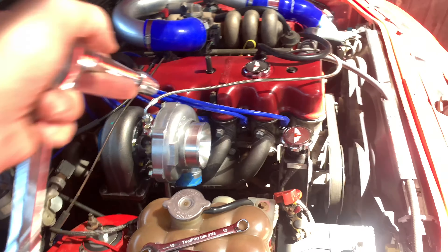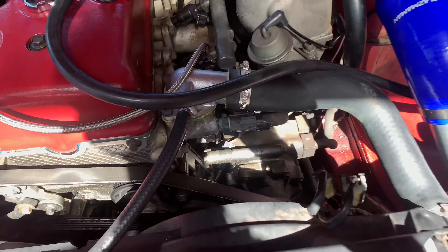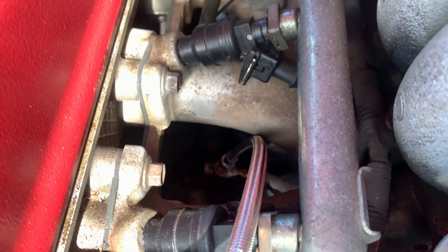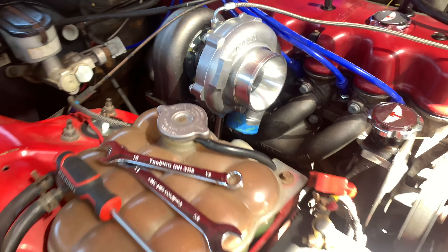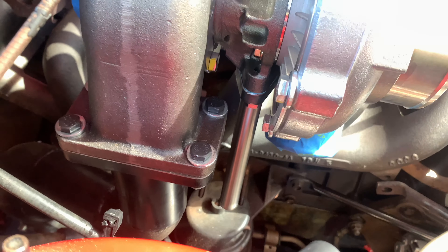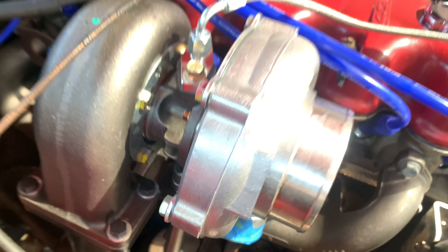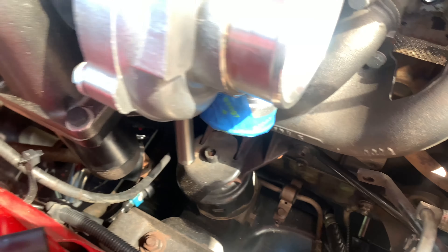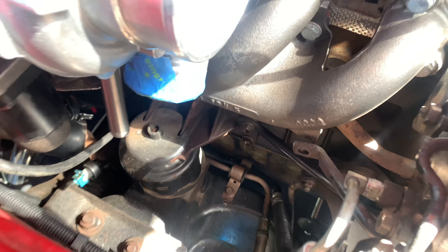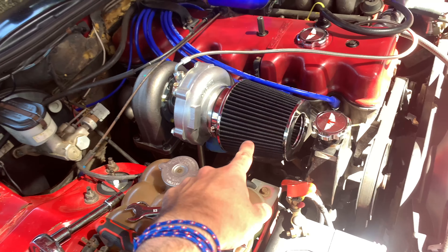Alright guys, I've got the oil feed line on and I've got that running down towards the oil pressure sensor. Right now I'm just putting the oil drain fitting on — that's the oil drain just there, that long pipe down with the gasket that bolts to the bottom of the turbo. So I've got oil feed and oil drain sorted, and obviously the rubber tube will go down from that pipe to the sump when I get the sump modified.